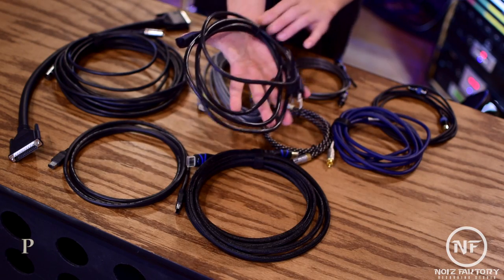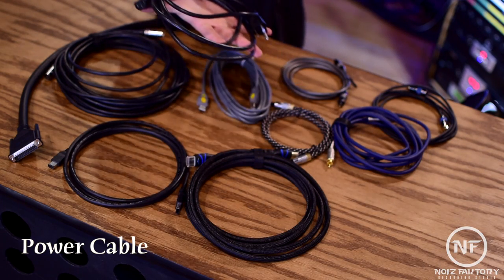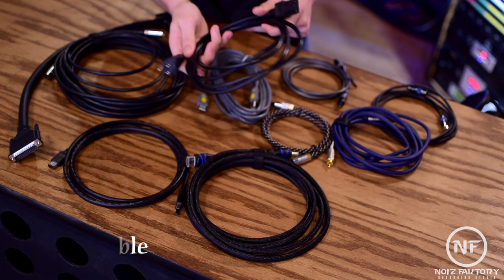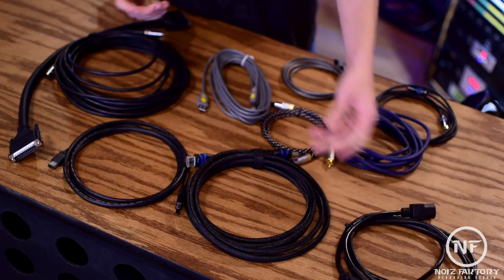Last but certainly not least, the power cable is one of the most important cables in the studio. These are built to power most gear and plug into any standard outlet. When it comes to cables, it's easy to get caught up with the different kinds of connections that can be made, and it might be hard at first to find signal flow. So tune in for the next couple of videos to find out how and where to plug in. Thanks for watching — see you next time on Audio Architecture.